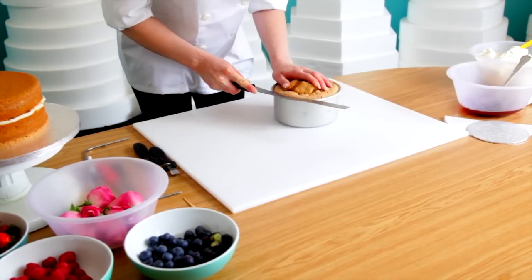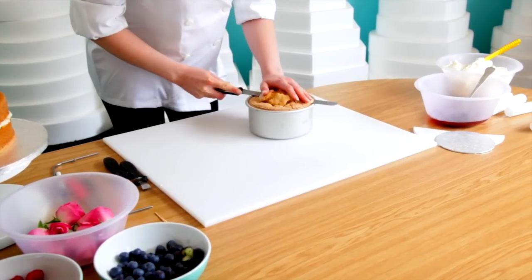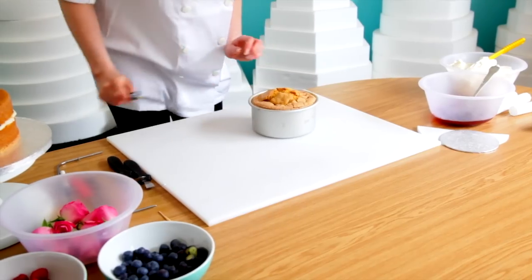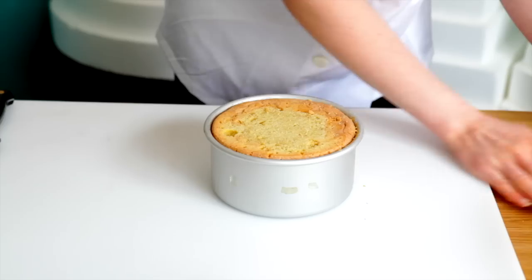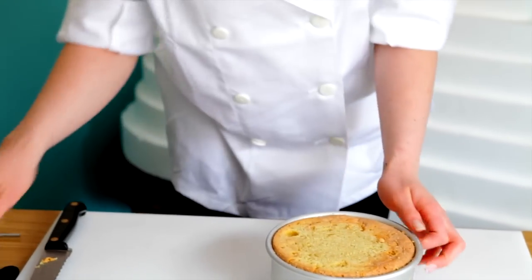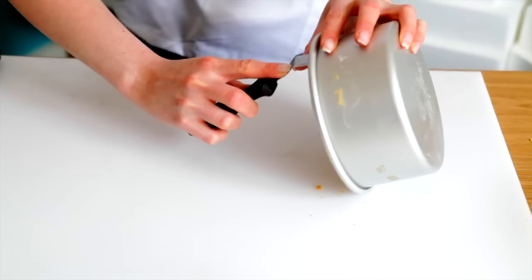We're going to take the top off to make sure it has a nice flat bottom to sit on the board. Then using a palette knife, I'm going to gently take it out of the tin.